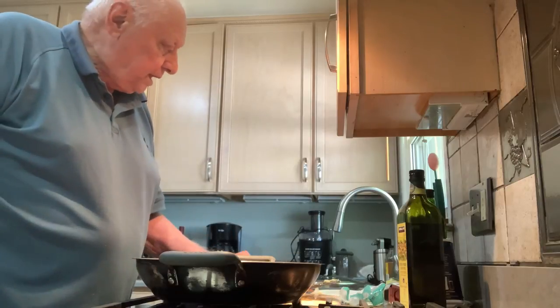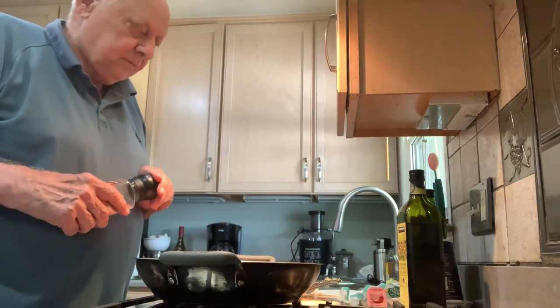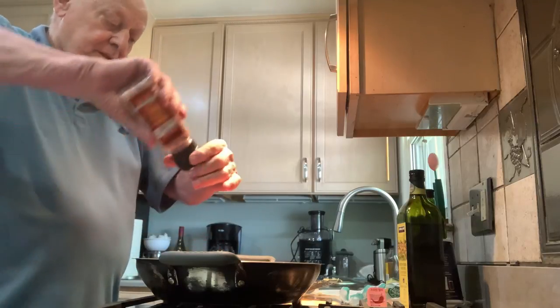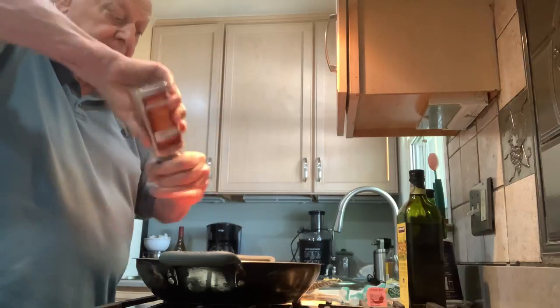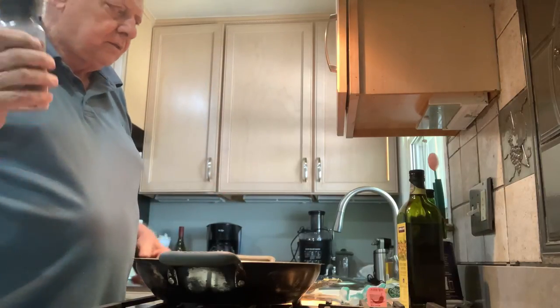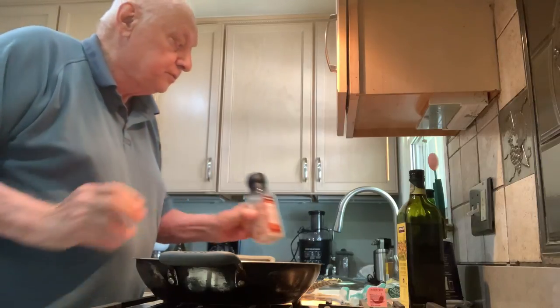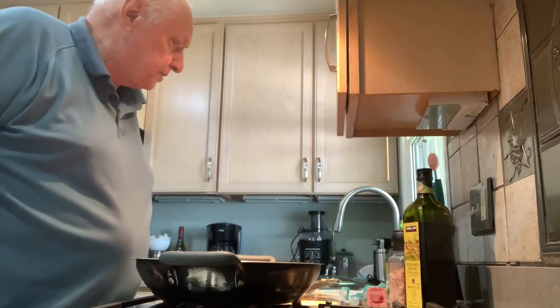I will probably make that on my next video. I'm going to add a little bit of Himalayan salt. If you're going to use salt, don't substitute for this — this is the best salt you can use in cooking. It has much more minerals than granular salt.